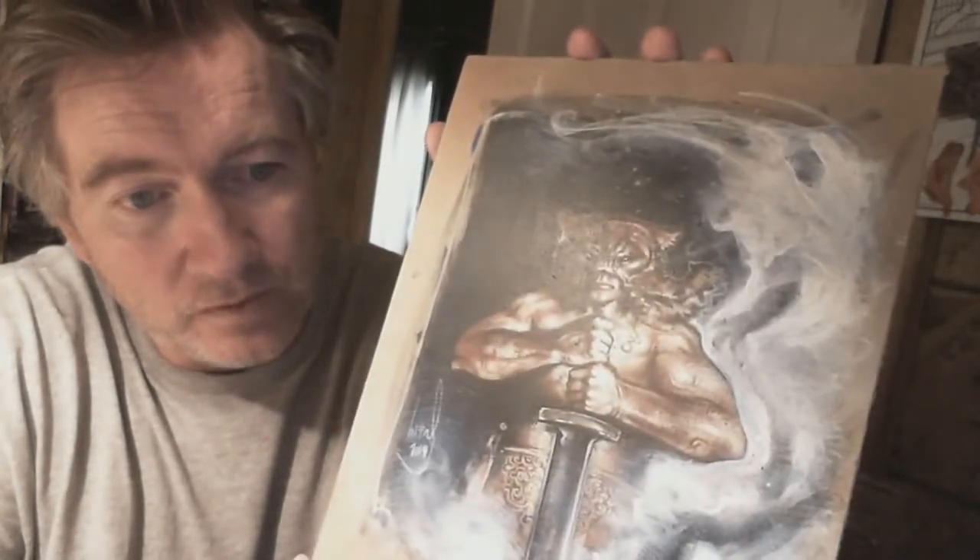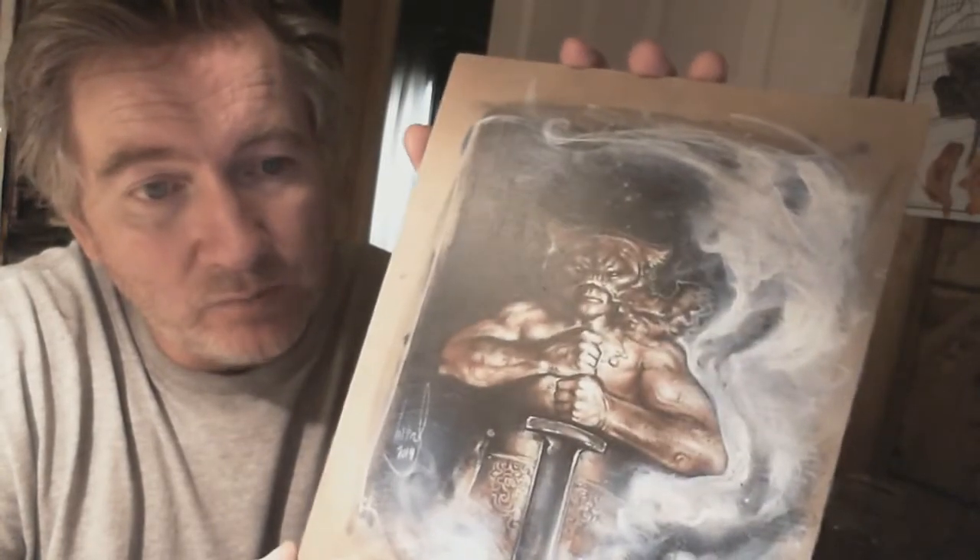If you go back to videos around number 60 or 61 you can see me complaining about it. Robert said basically the same thing happened to him, and what he did was he used a gloss Krylon — I think Crystal Clear is what he was talking about. I didn't have any of that, so I looked through all my stuff and found this Krylon workable fixative instead.